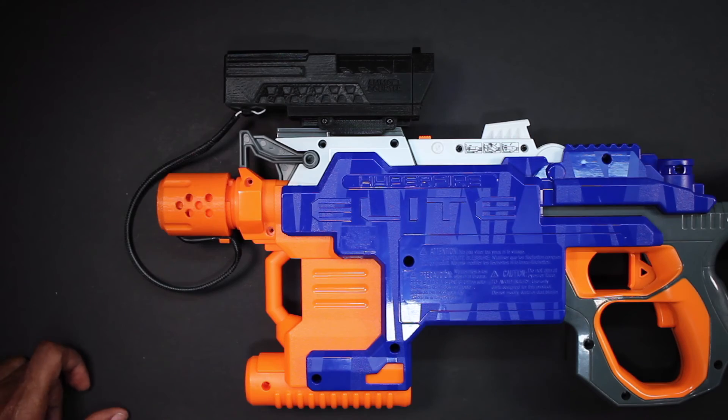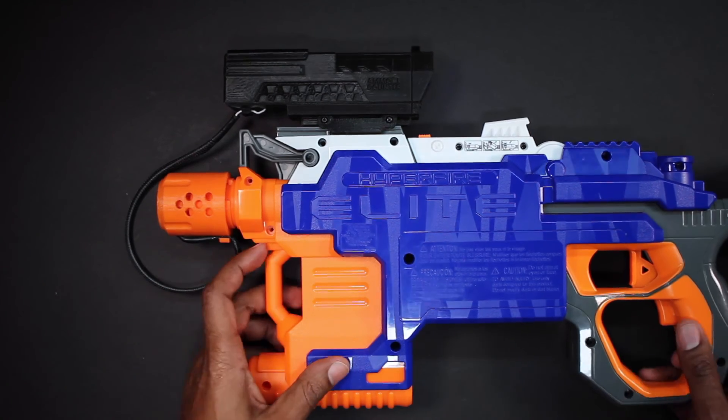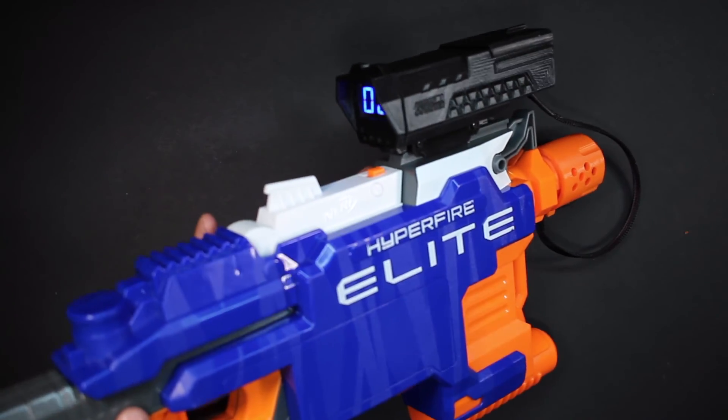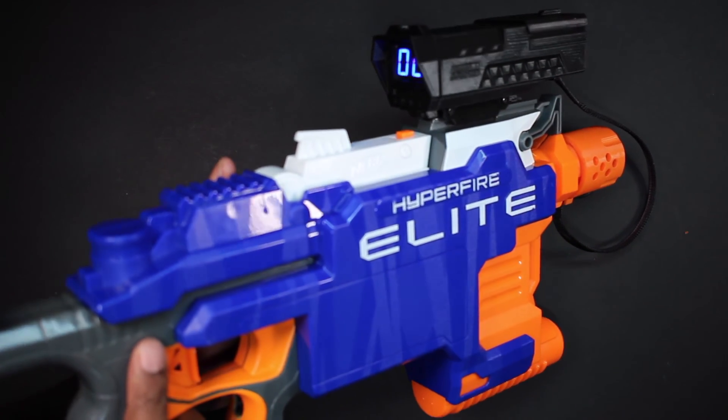That's it for this installation. If you're interested in buying one of these, they're available on the Etsy shop — please look below to see the link. And as always, thank you for supporting Ammo Counter, and happy nerfing.